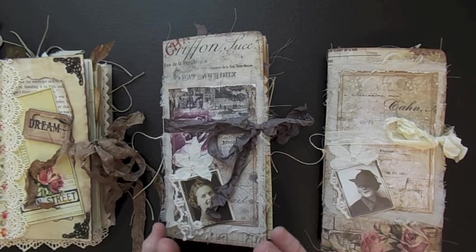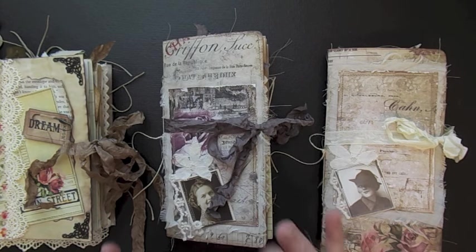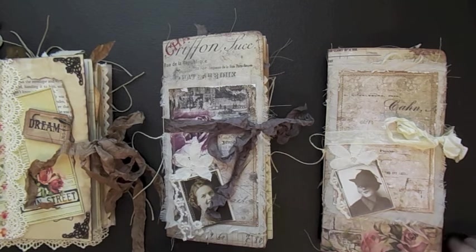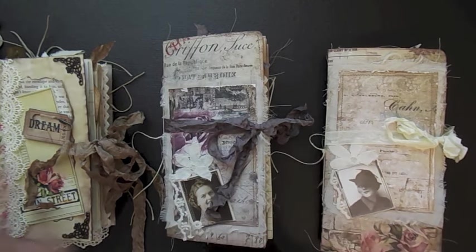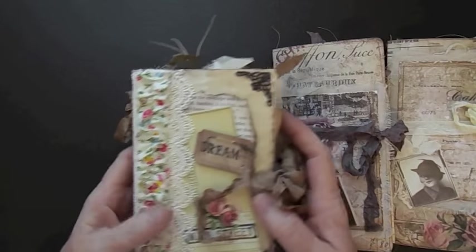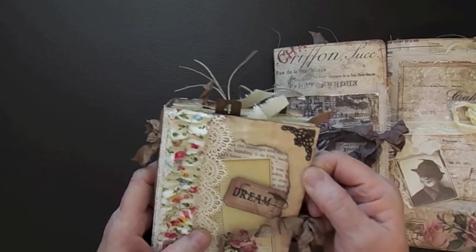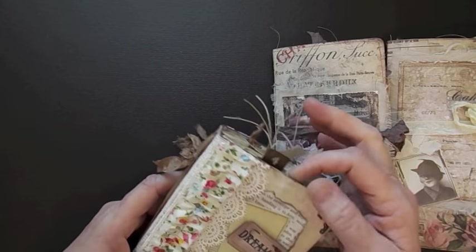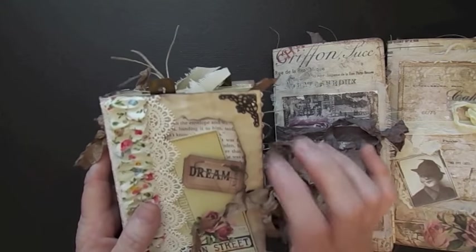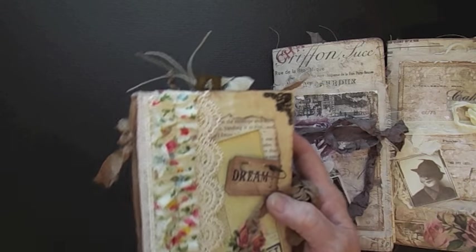Junk journals are really a fun thing to make because you don't have to worry about being precise or cut your measurements right. And I just love junk journals. I made a couple more like the traveler sized, and then I made one with a harder cover here. It's not a real heavy chipboard, just a lightweight chipboard, but it's got a pretty sturdy cover to it.